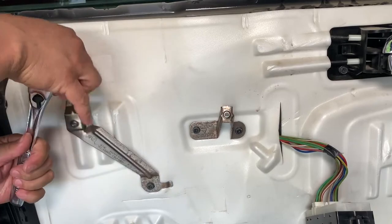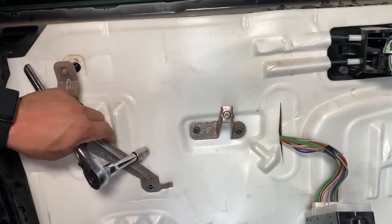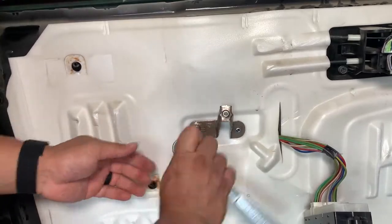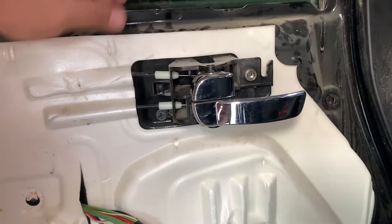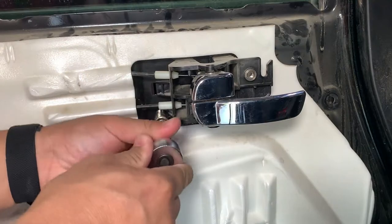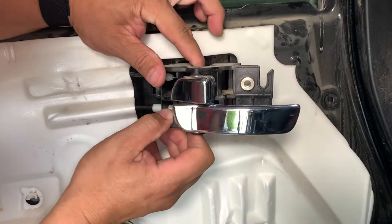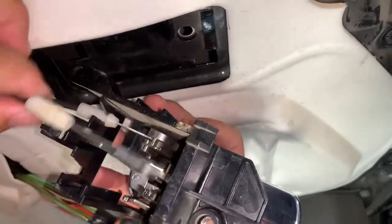Take a mental or actual picture of how these metal brackets bolt up so you don't make the same mistake I did. I reinstalled both of them upside down when I put the door back together and had to take it all apart again to fix it. The last time I took the door apart, I broke the lock mechanism on the handle. We have to remove it anyway, but I'll be replacing it with a fresh handle. I used a screwdriver to gently pry the cable off the handle — these work a lot like brake levers on a bike.